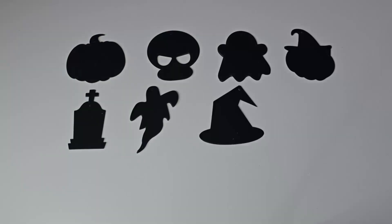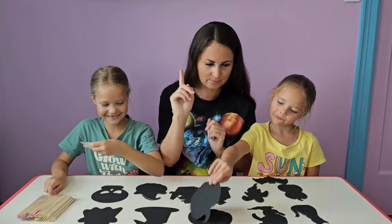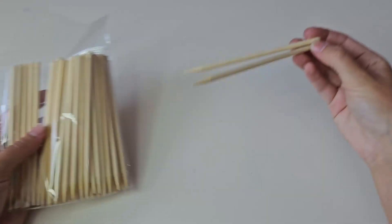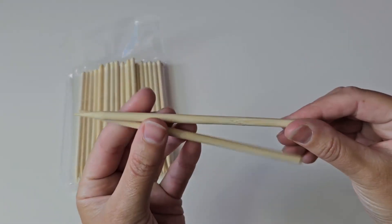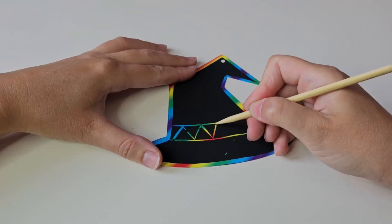These Halloween craft papers are made of premium paper with a black coating on the surface. Non-toxic and safe for kids. The scratch sticks are made of wood, safe, environmentally friendly, durable and not easy to fade and deform.